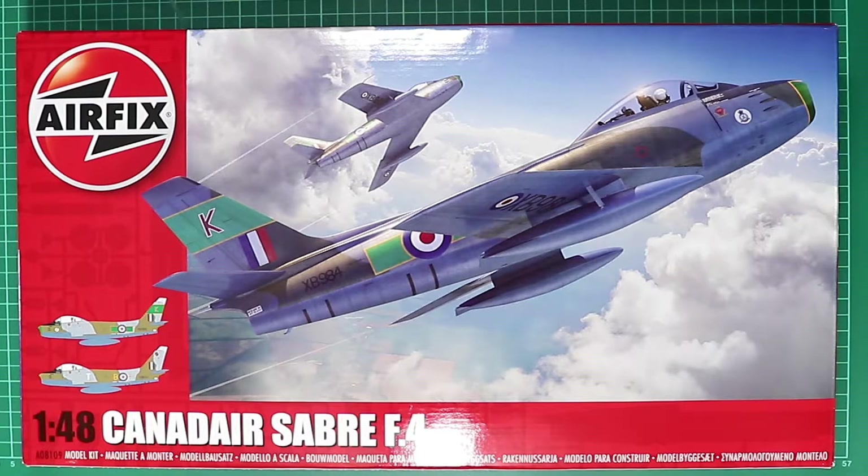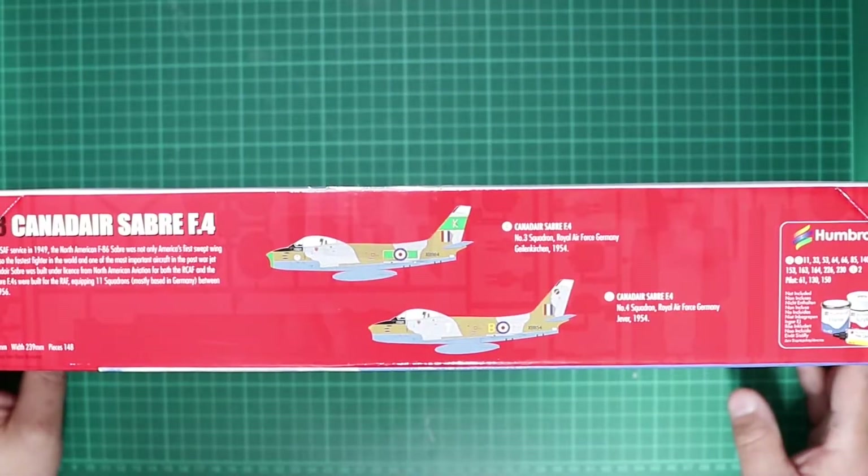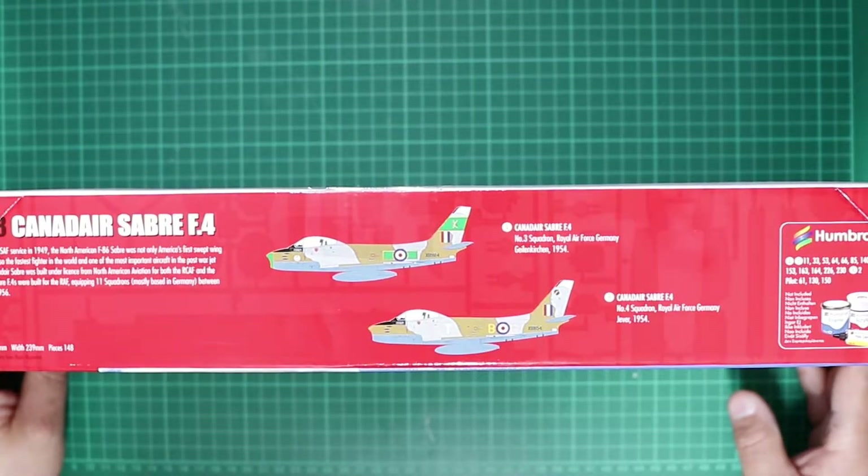As always with Airfix there's some stunning digital box top artwork and your kit number for this release is A08109. The box is quite big for what is a 1/48th scale Sabre, and on this side we've got the two marking options included in the kit. The kit's rated as skill level two with three Airfix flying hours.